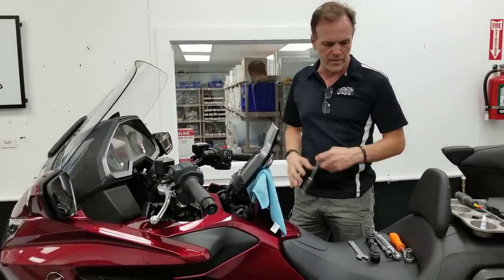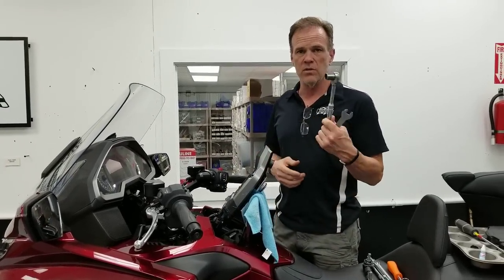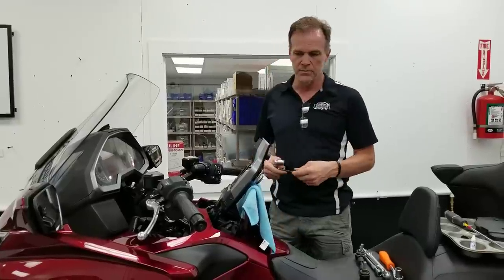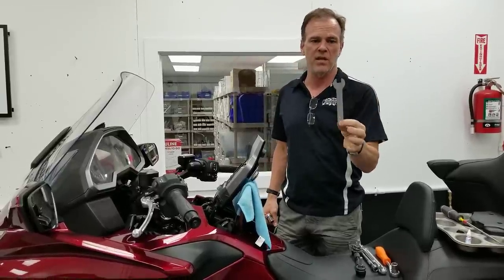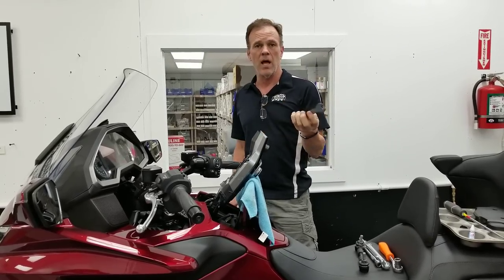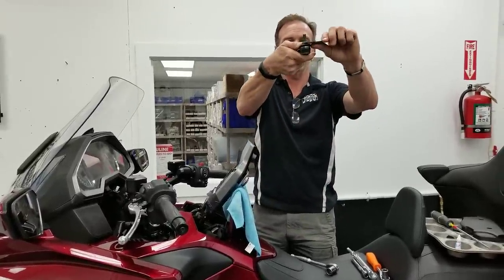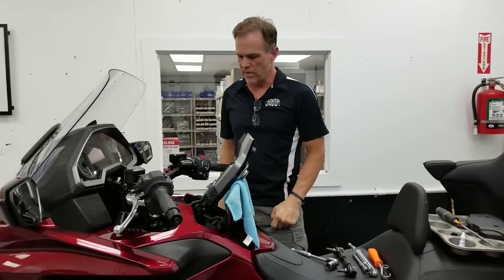Removing a tie rod only requires a 17 millimeter socket or wrench — socket preferred so that you're less likely to nick your bodywork. We have our new wrench that just arrived today. It's a very flat 14 millimeter wrench that we'll supply with the Traxrite tie rod. It allows you to get in and hold the wrench flat between the tie rod and the upper clamp, whereas a normal wrench won't fit there.